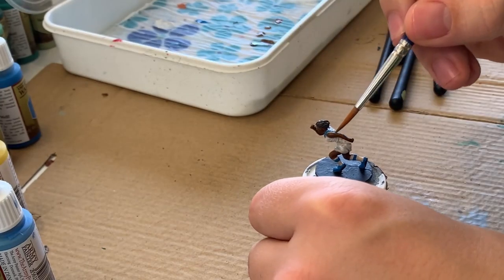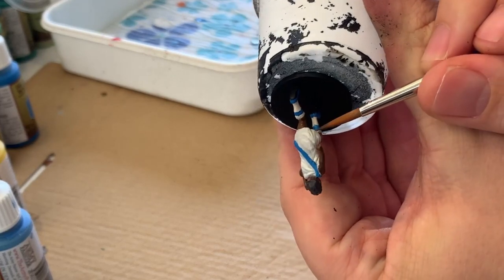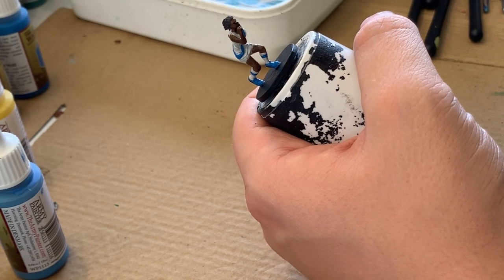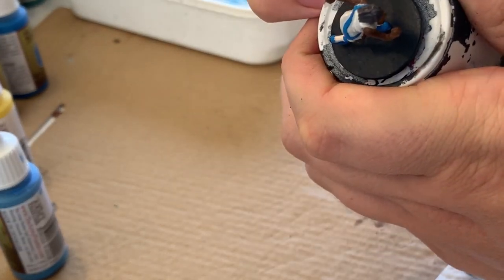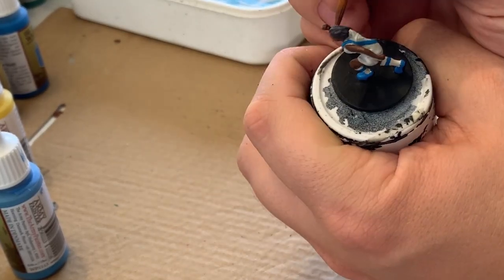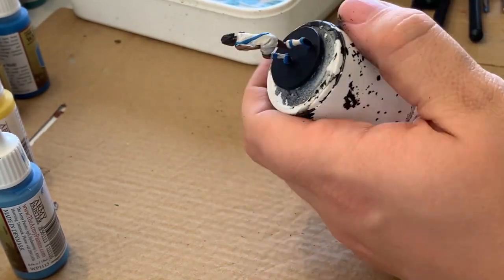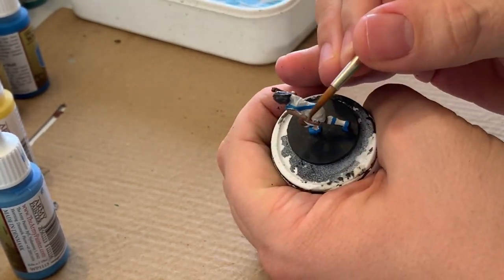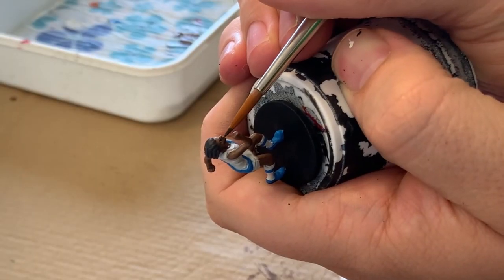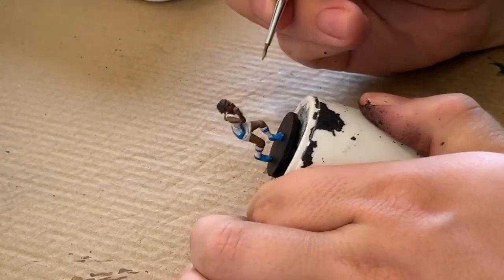At this point I'm pretty much done with the mini, and most of what you're going to see from here out is basically touch-up work — going in, seeing if I have anything that's gone over where I want it to, and making sure it's cleaned up. I use a slightly darker color than the skin tone around the rest of the face on the lips, just to make them stand out a bit.